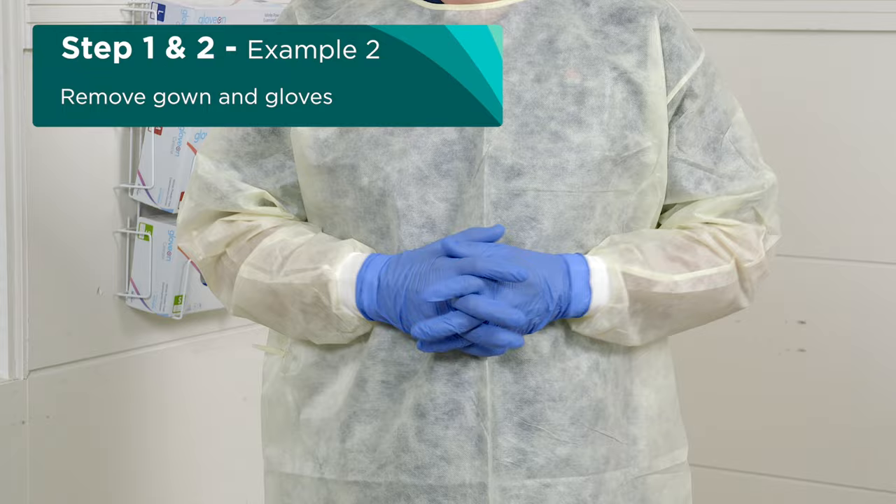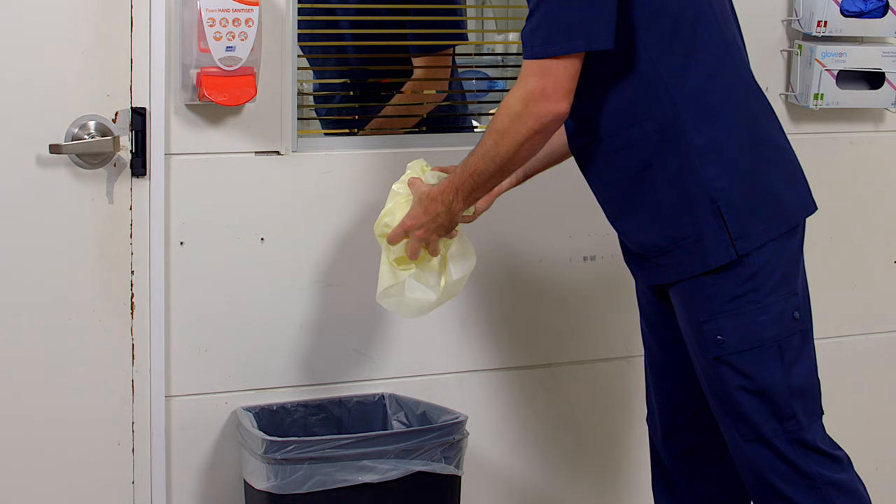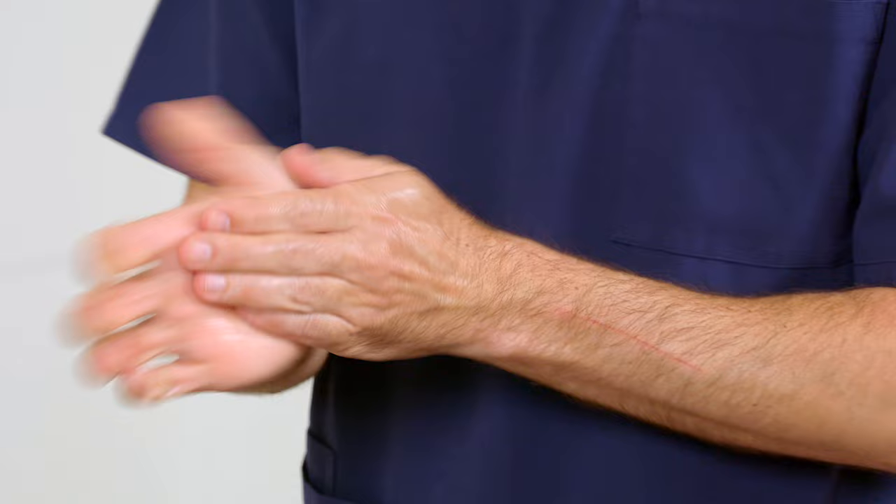Alternatively, with gloved hands, pull the gown from your chest and break the tie in a controlled motion, rolling the gown inwards and downwards, removing gloves along with the sleeves of the gown. Continue rolling and dispose of both gown and gloves together into the general waste bin. With either method, perform hand hygiene before the next step and after removing your gown to minimise contaminating your face.